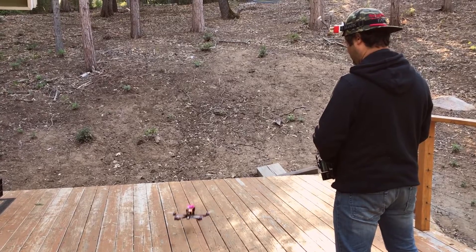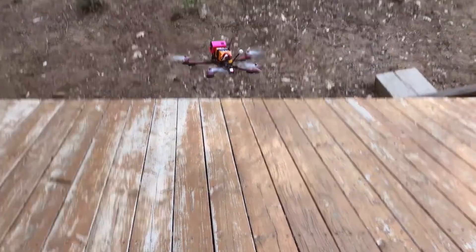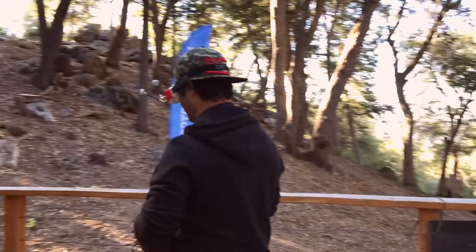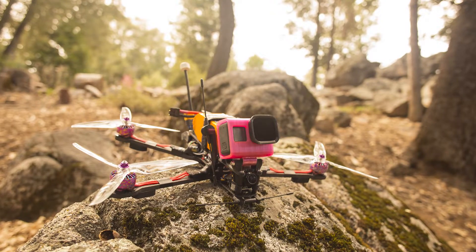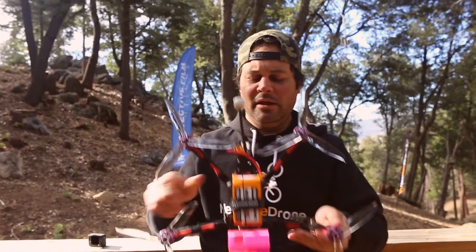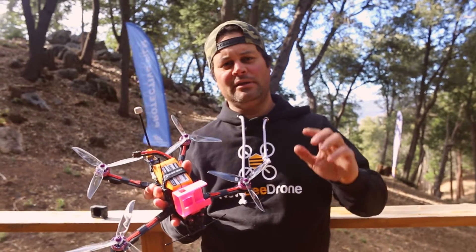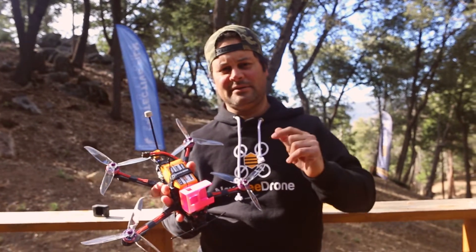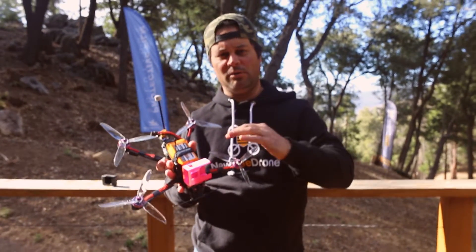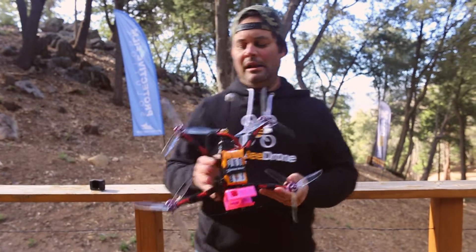I'm going to try to make this video cater to both you guys that follow my channel and know what this is about, but also the newbies that want to learn more about this hobby. I'm going to start off with the specs first for what you guys that know FPV want to know, and then we'll get into more detail and some general terms — so you experts might get a little bit bored, but I hope you stick around. Let's start with the basics.